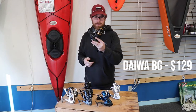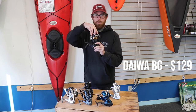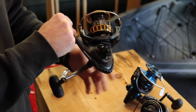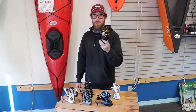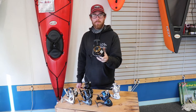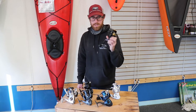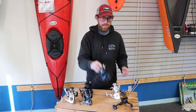The Daiwa BG — this is the 4500 size, which is a very appropriate saltwater spooling size. The 4500 in Daiwa sizing is more like a 6000 in Shimano sizing, so you can go a step below if you want. At $130, most people with basic maintenance will get this thing to last quite a few years. It's got a huge main gear and it's a great value. Everybody knows the BG.